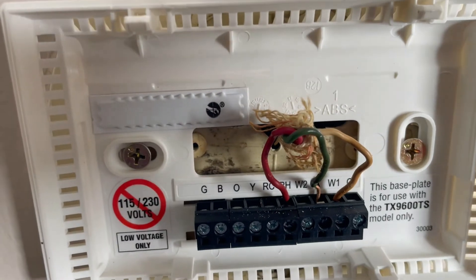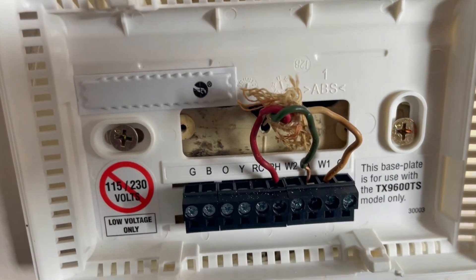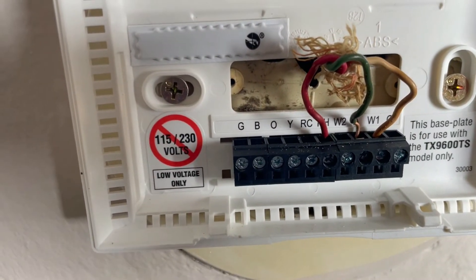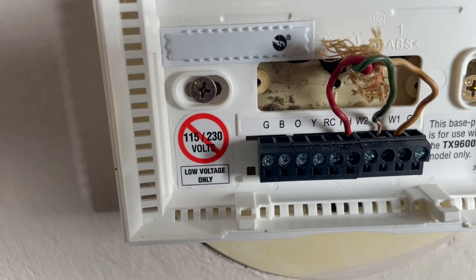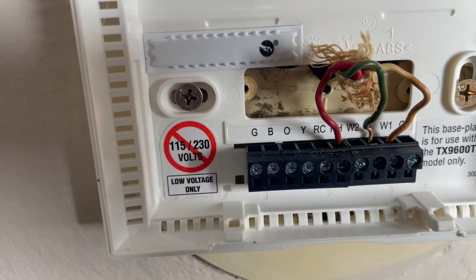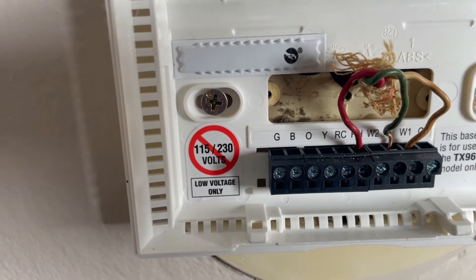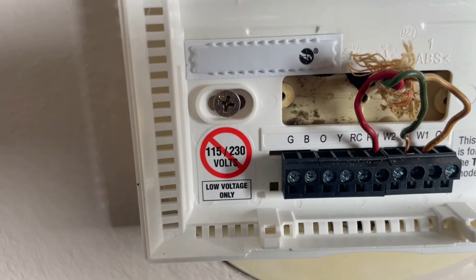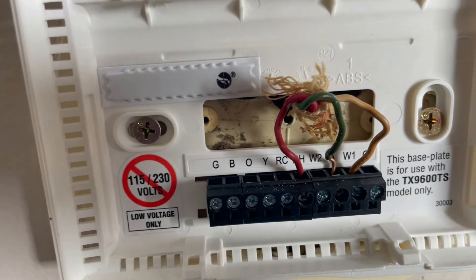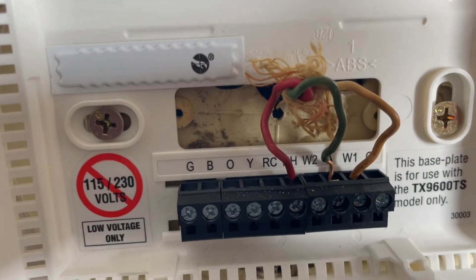Remember, this is a single pole double throw thermostat. That means when it calls for heat, one switch makes and another disengages. When the thermostat is satisfied, it makes contact with the other wire — number 6, the green one — and disengages the white. So it always does two things, whether it's calling for heat or the temperature is satisfied.